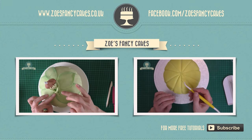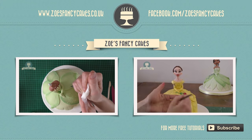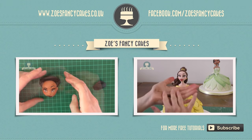If you liked this video and would like to see more, please click on the images of the other videos suggested. Also please do subscribe to my channel using the button at the bottom right-hand corner of the screen. You can also visit my cake website and Facebook page to see more cakes and ideas.